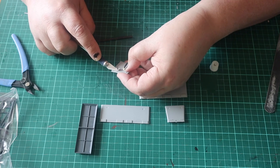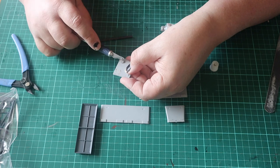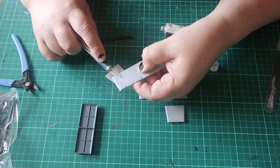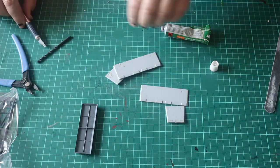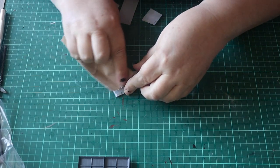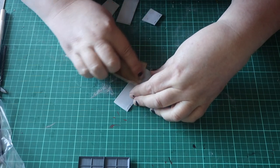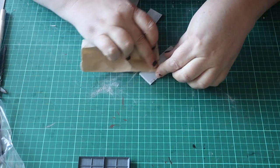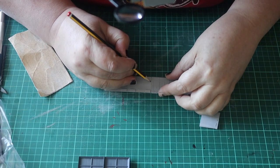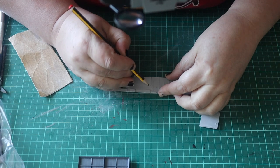There is no moulding detail on the inside of the hopper on this kit. There are also obvious injection points, so I fill the injection points with modelling filler. Once it is dry, I sand it flat. Then I mark off the planking using the external moulding as a guide and scribe plank lines onto the insides.